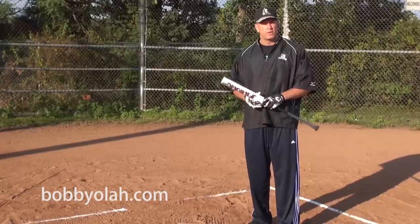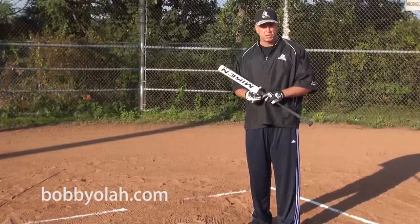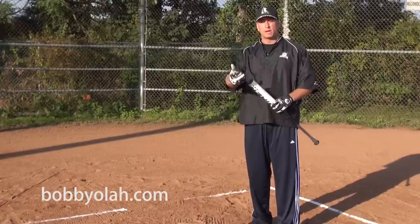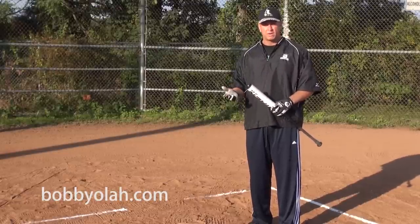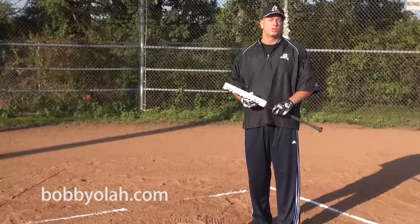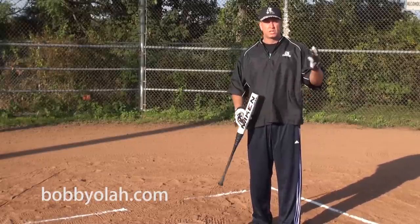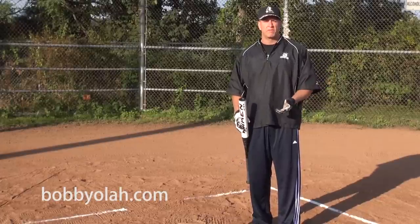My background is I played in the New York Mets organization for six years. I played super major slow pitch softball and I also played for Michael Bolton's Bolton Bombers for about eight or nine years. What we used to do was go around to all the major league and minor league stadiums.